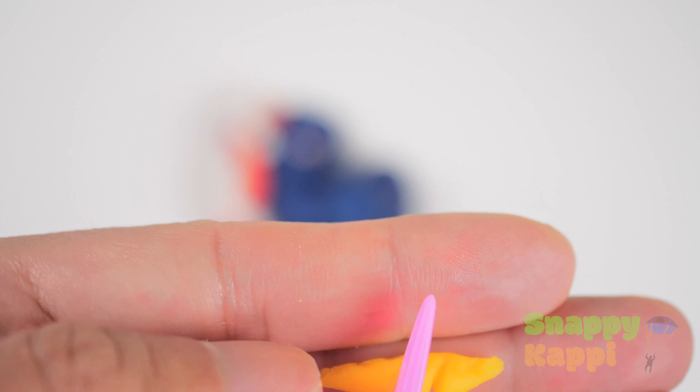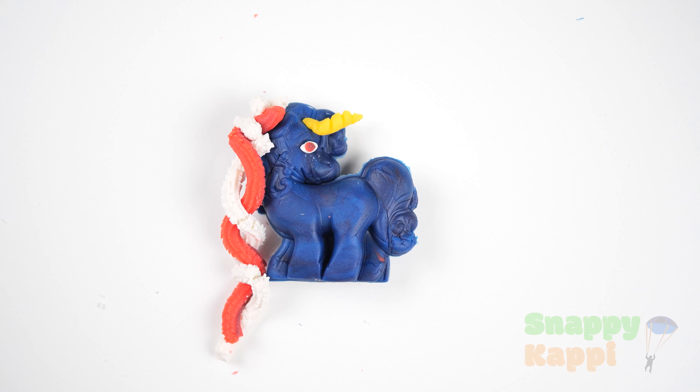Okay, let's push that in. And that's perfect. That's a really nice blue unicorn. Well, that was a lot of fun. Hit the like and subscribe button if you want to see more.